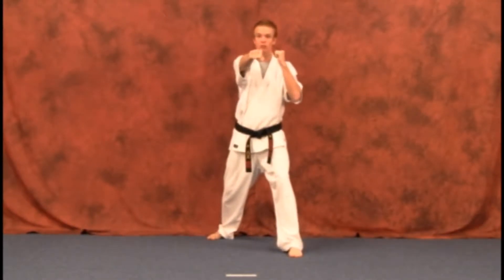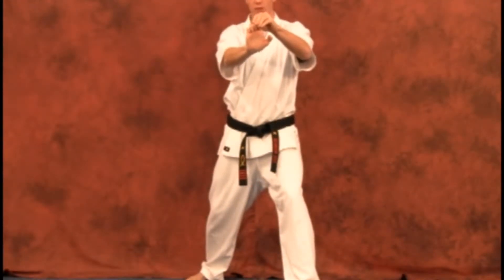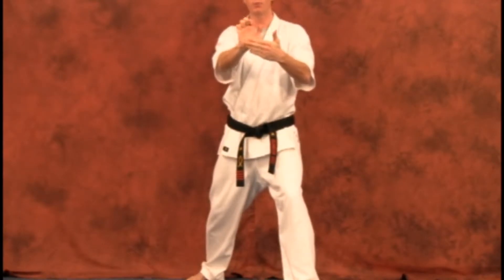Instead of having your hand closed, you're going to be opening it up from there. Fingers are curled in, thumbs to the side, so you've got a clear opening there for your palm heel.